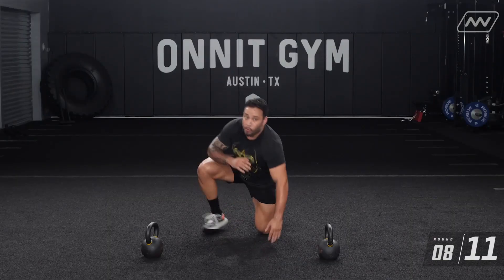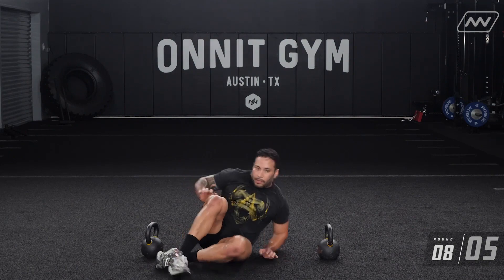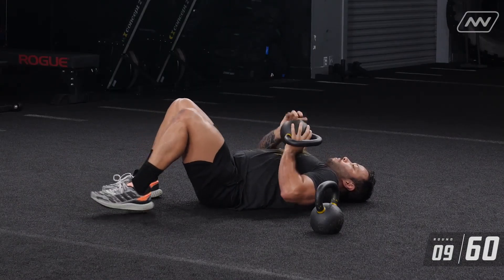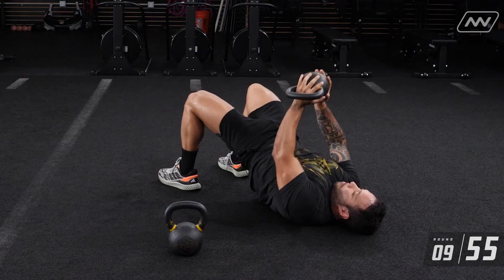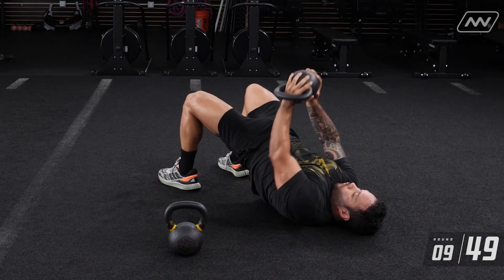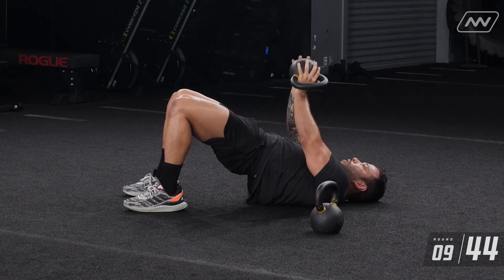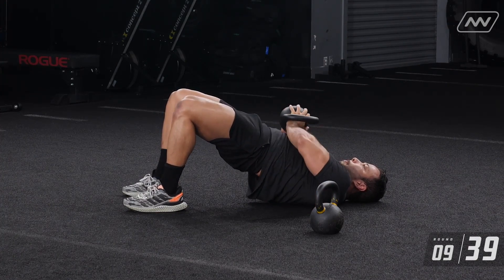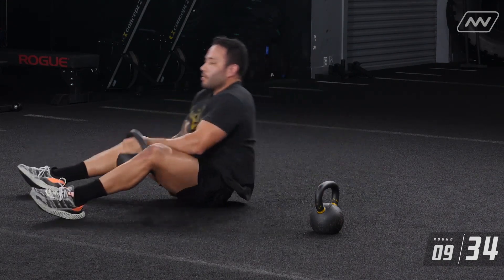We have 12 seconds left — we're going to be doing your floor press. Remember, drive those hips up and make sure those legs are engaged too. One, two, three, four, five, six, seven, eight, nine, ten.